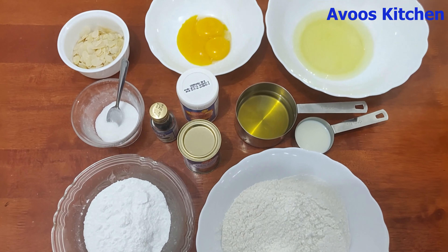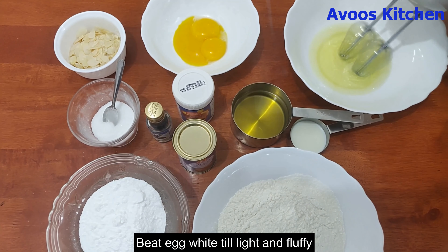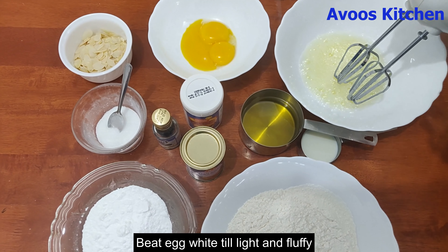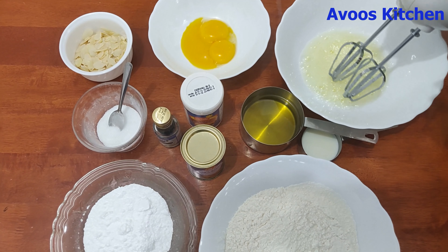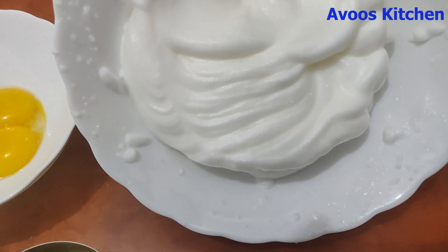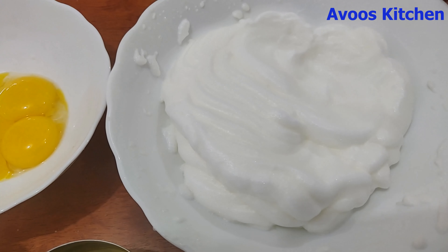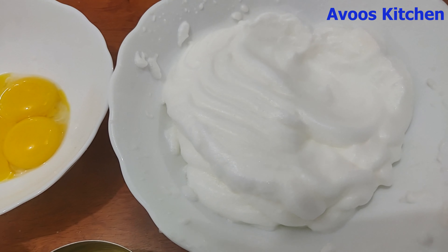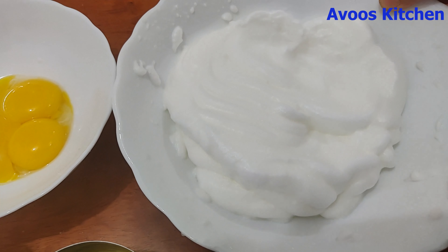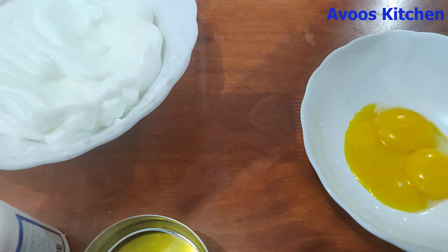I will add this to the mixture. I will add 1 teaspoon of baking powder. At this time we will mix it well. Just add the baking powder — we will add some baking powder.